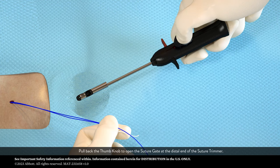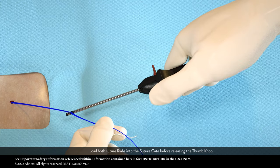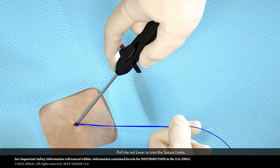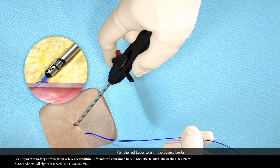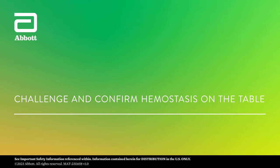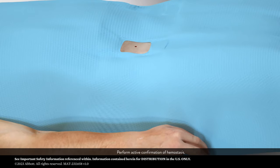Pull back the thumb knob to open the suture gate at the distal end of the suture trimmer. Load both suture limbs into the suture gate before releasing the thumb knob. Pull the red lever to trim the suture limbs. Perform active confirmation of hemostasis.